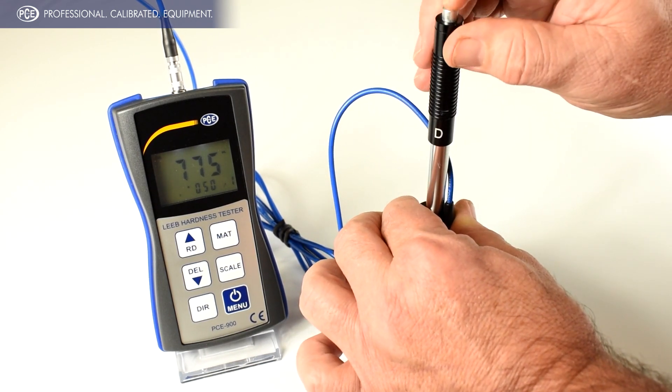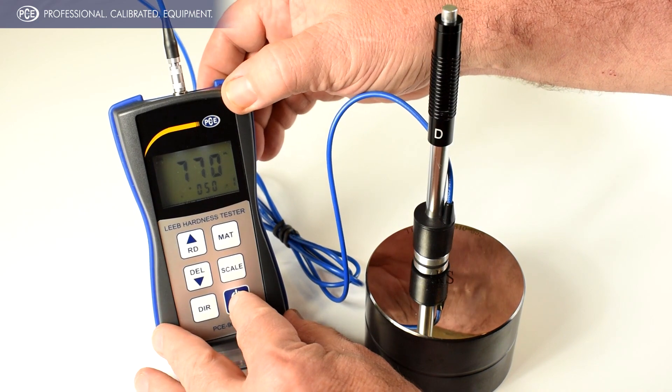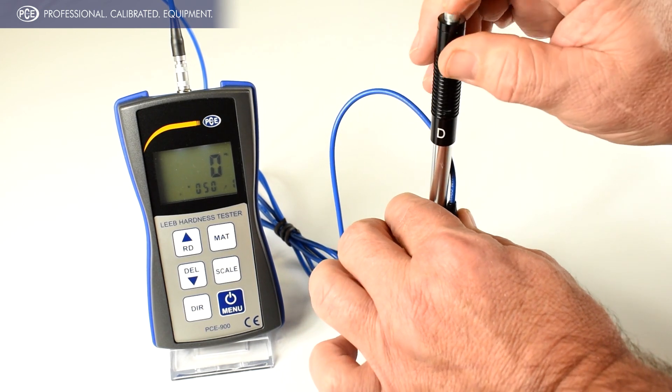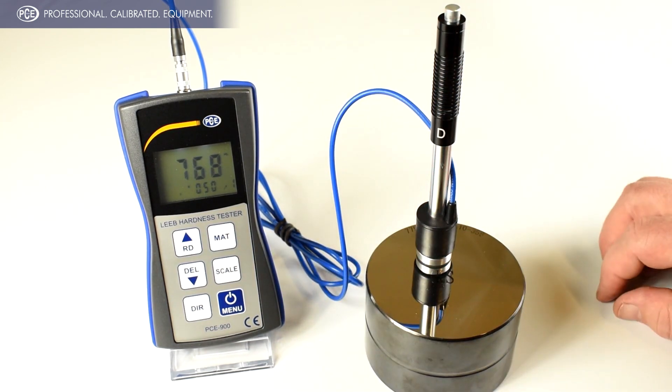Take another test. 770 is within range, so we're going to take it out of CAL mode. Take a measurement to verify — that is within the range of the 775 test block.